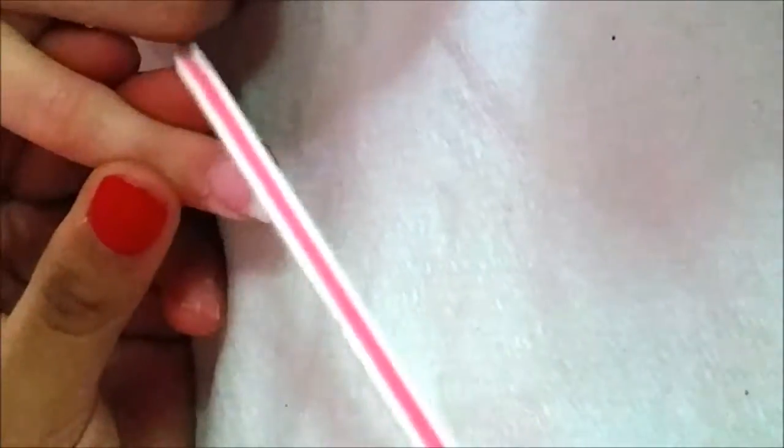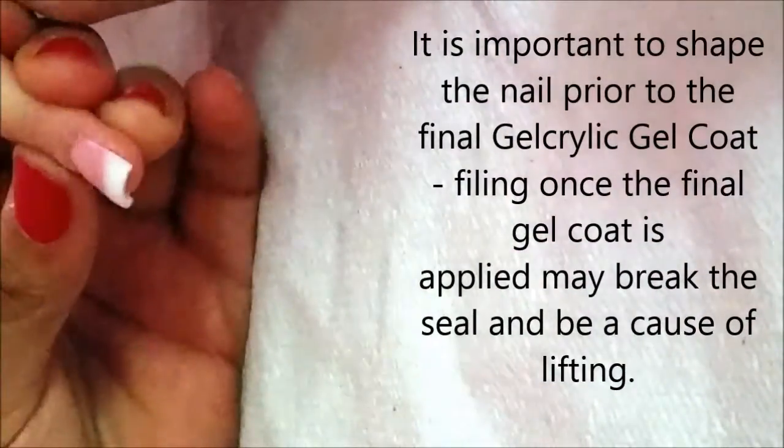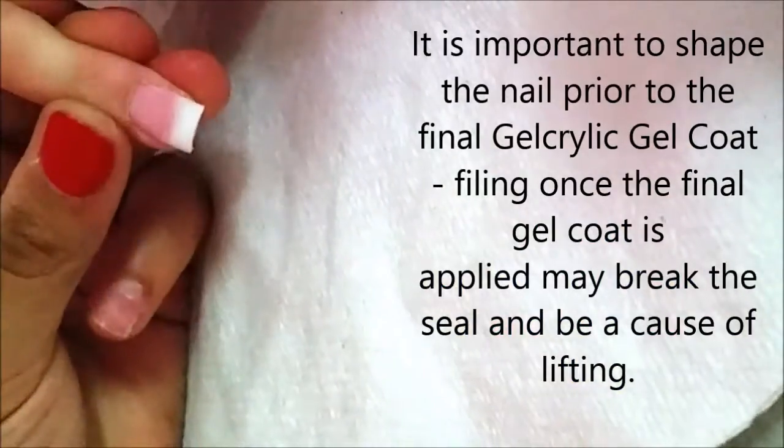Prior to our last gel coat, we're going to take our file and file the sides just to make sure we have a nice clean look. Easy as that — there you go, that's your nail.